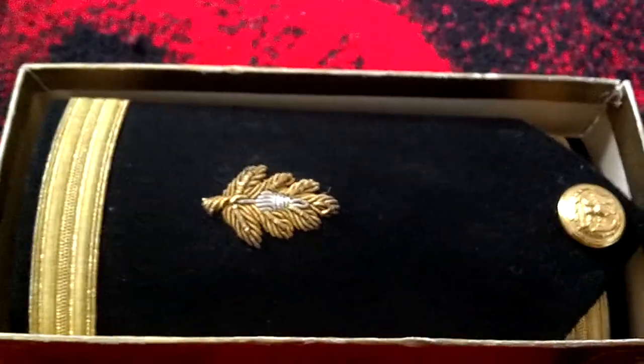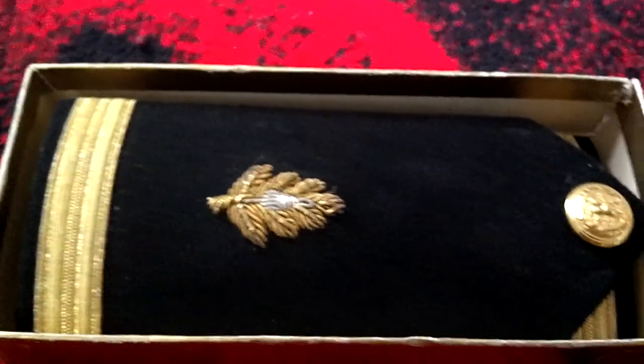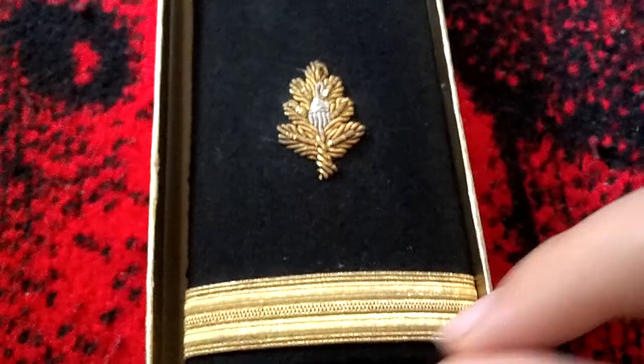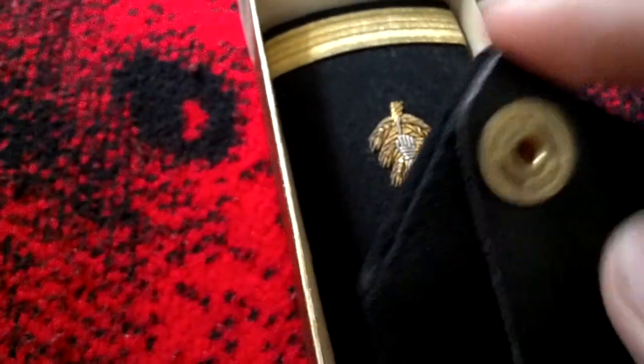This video I mainly started because I went to an antique store today and found these antique shoulder boards, and I know they're U.S. Navy. They have United Car Clips — if you unclip that — and they're made by Jimsco.